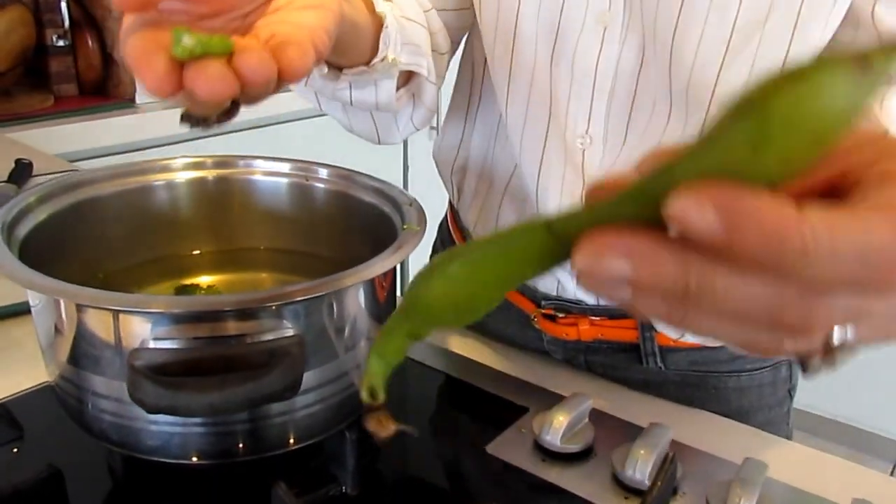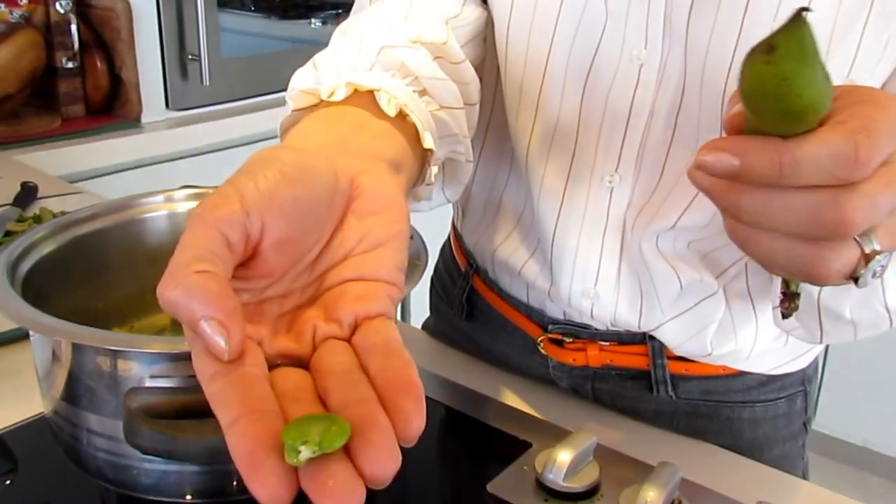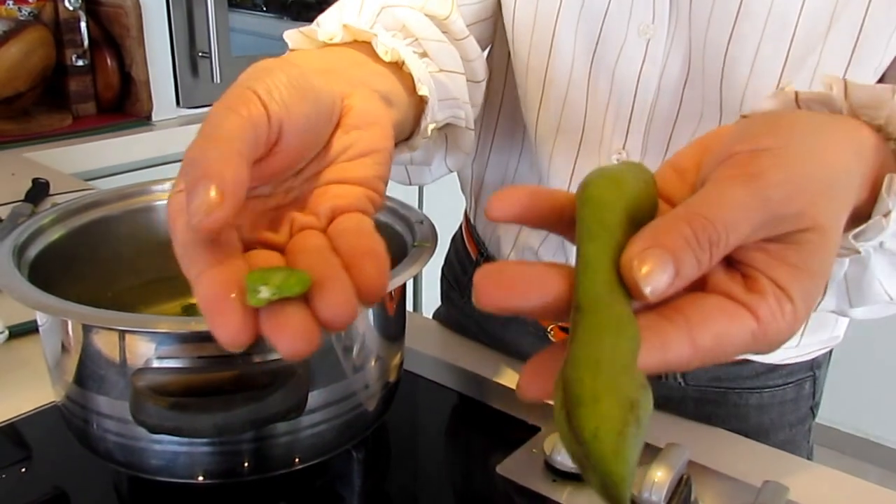So this is the beginning of the broad beans process, and this is the final result. Now, how do you get there?